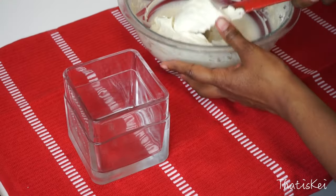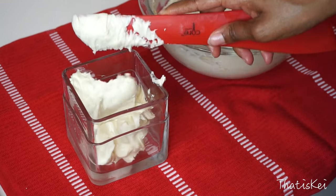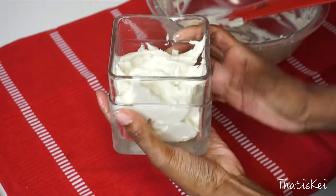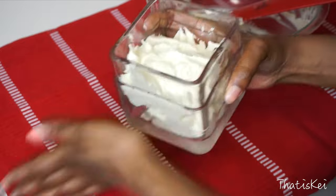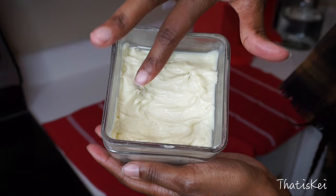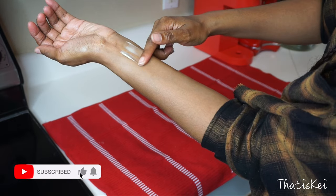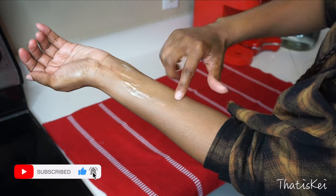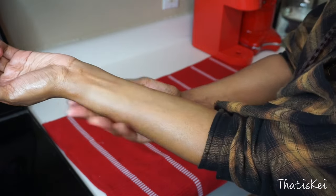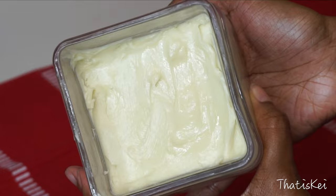Look how creamy and thick it turned out! You can pipe this into a zip-lock bag, cut the corners, and it looks really cute and professional. Make sure you tap the sides of your container to get rid of air bubbles. This is so soft — it truly melts into the skin, it's like butter. It's so nice and creamy and moisturizing, and it absorbs beautifully while giving you a natural glow.